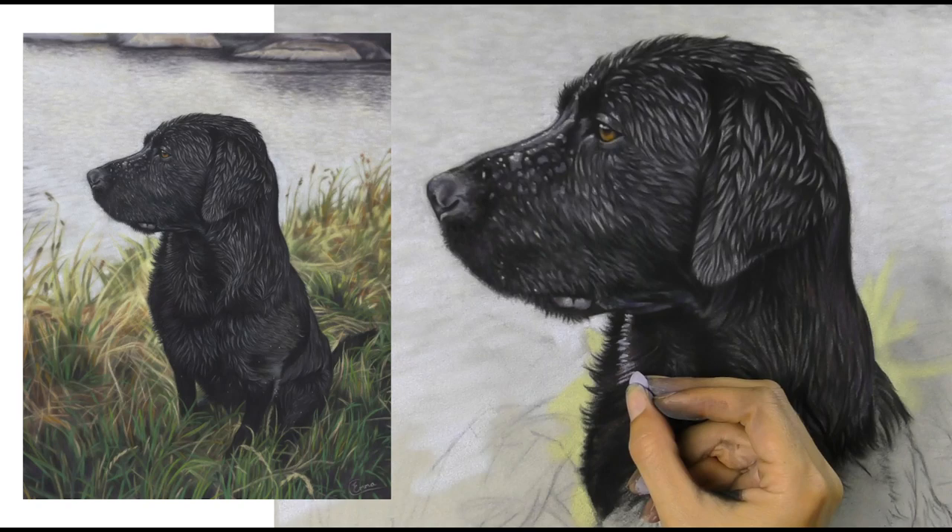Hi everyone and welcome to my narrated time-lapse of my painting of a wet dog in soft pastel. If you enjoy this please do subscribe to me here on YouTube and also have a look at some of my other playlists as I've got lots of real-time tutorials on here as well. Also check out my Patreon channel where you'll find my full catalogue of real-time tutorials and lots more there to help you progress in soft pastel.